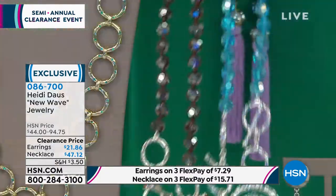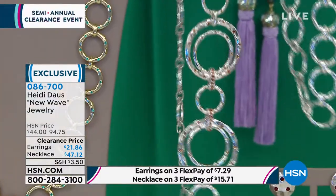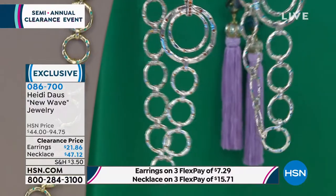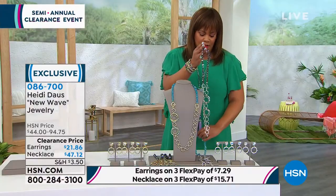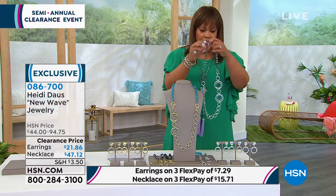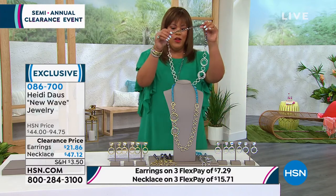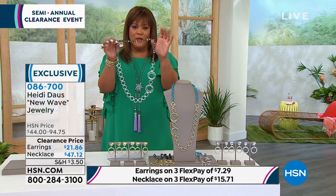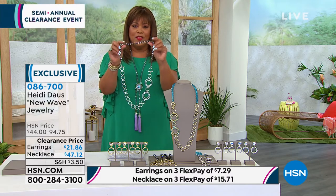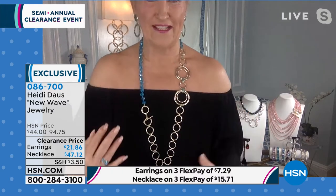I don't know which one you should get, but you've got to get one. With this dress I'm going to go with the smoke topaz — look at how gorgeous this is. I'll switch this out, but tell us how you would wear it and show us how it can be three in one. I'm going to come up a little bit so you can see how beautiful and long the necklace is.